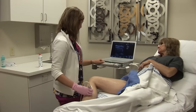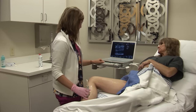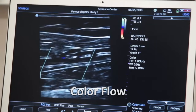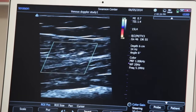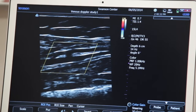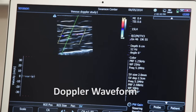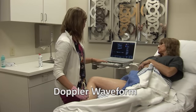Now that all my veins are compressing, I can start my color fill pictures and my pulse wave doppler pictures. We first make sure that the veins show nice color fill — the posterior tibial veins first. I'm going to turn my pulse wave doppler on, put my sample volume in the middle of the vein to get a nice waveform.